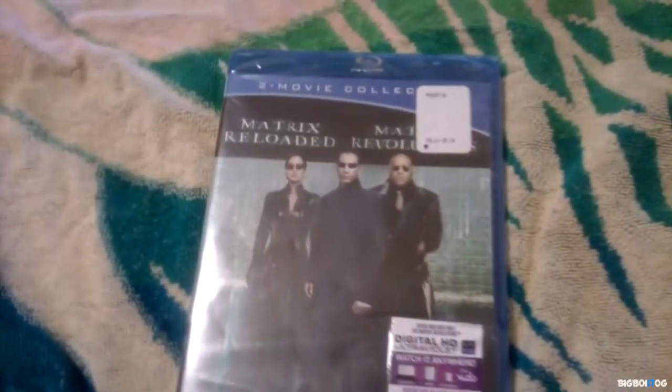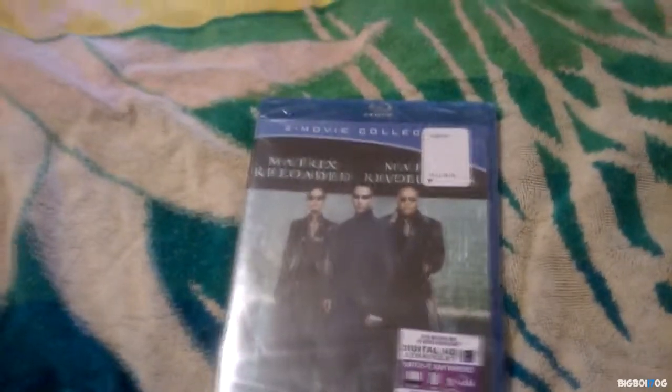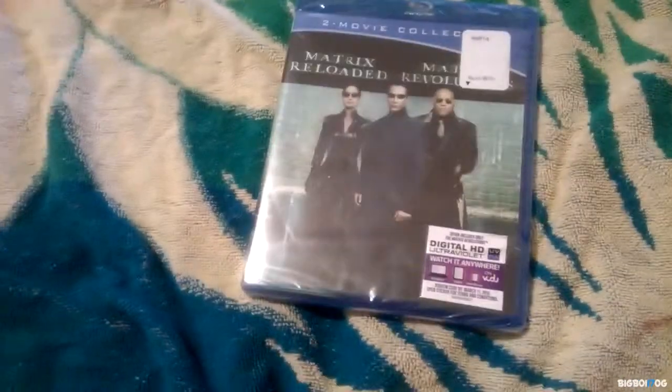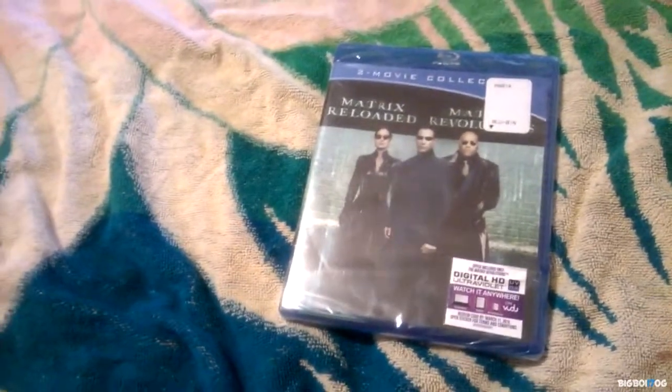This is the two movie collection of Matrix Reloaded and Matrix Revolutions. I picked this up at Walmart from the $7.88 bin. I spent some time looking through there, couldn't find anything interesting — this is the best I could find.